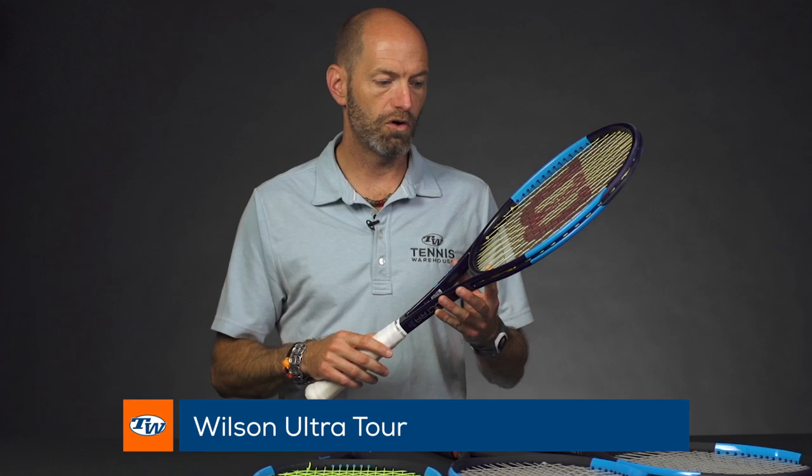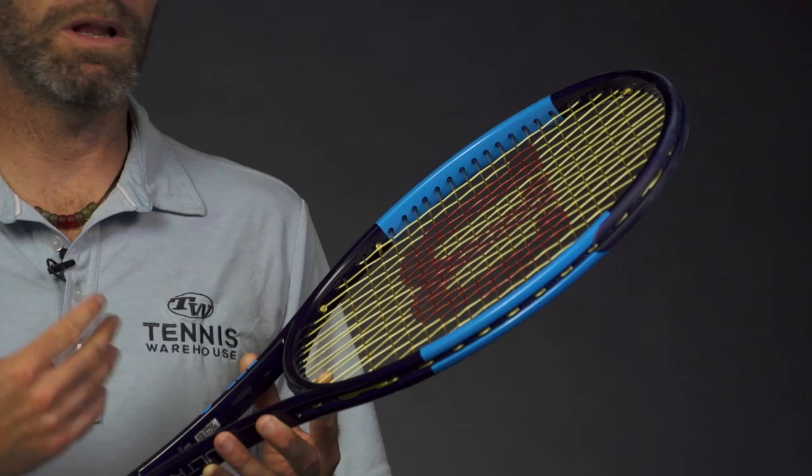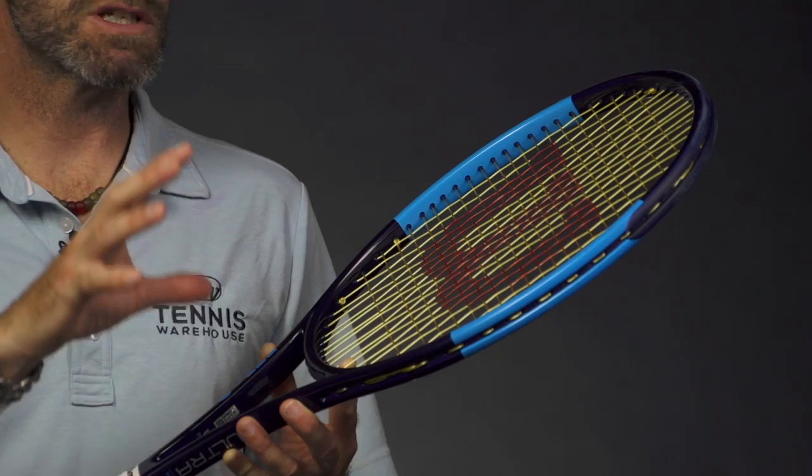First up, the racket I'm most excited about is the Wilson Ultra Tour. This is just a silky smooth, great playing racket. It's a player's racket but in a slightly lighter spec than a traditional player's racket, and it offers that buttery smooth feel every time you hit the ball. It's got a dense 18x20 string pattern, and combine that with a nice, really soft control-oriented feeling frame, and you get that really dialed-in kind of experience with the racket.